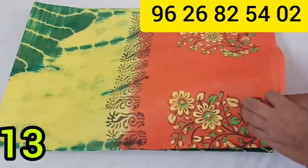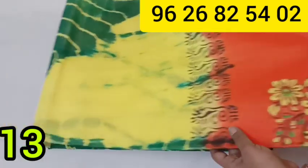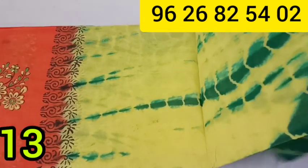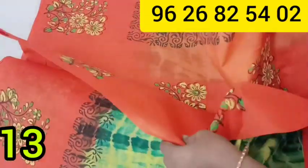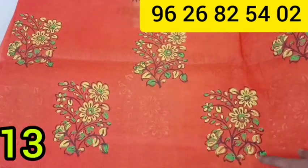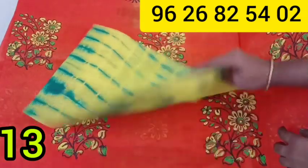This is a painting design. It is machine washable. This is a Shibori design — a dye and dye model. This is a gold color saree.